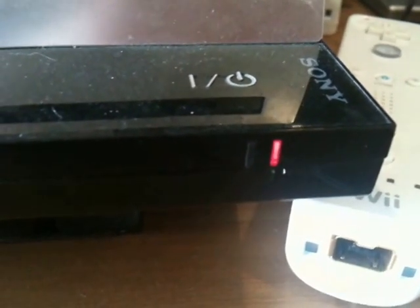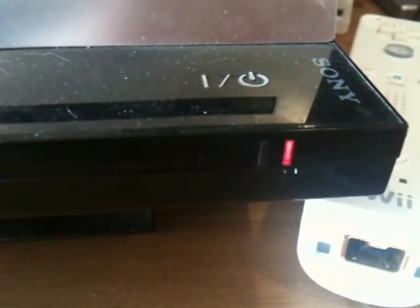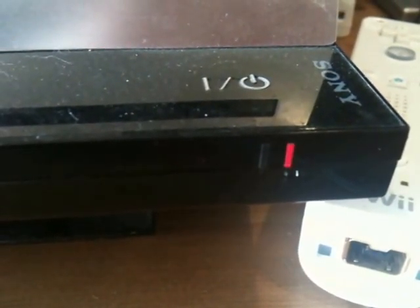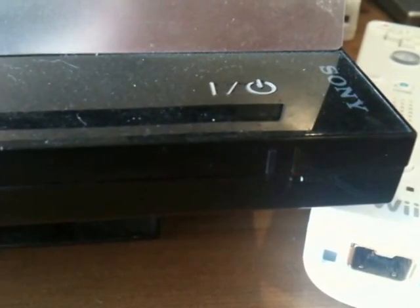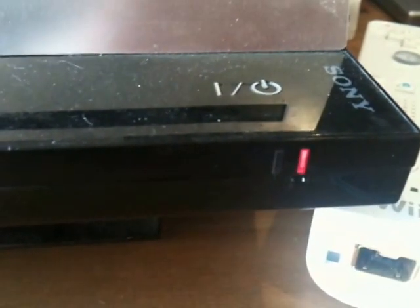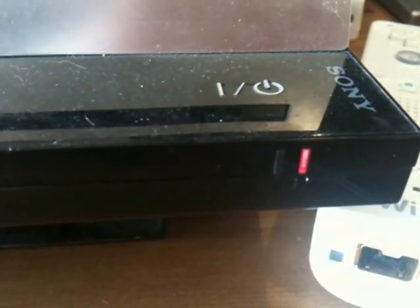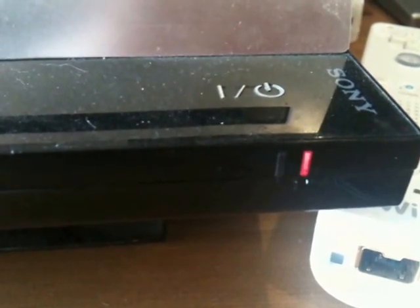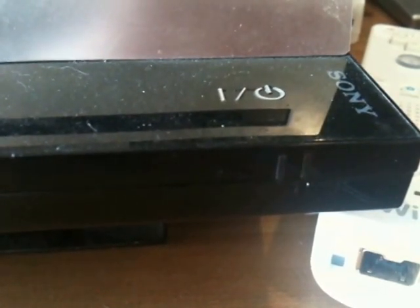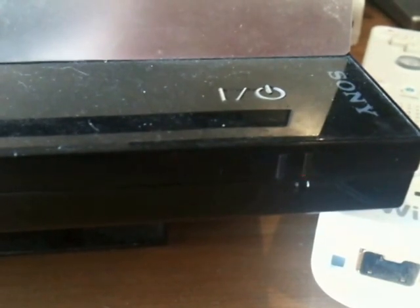So this is the yellow light of death, so named despite actually being a red light. This will happen on older PlayStations that have been used for a while. Apparently it's when the solder connection between either the CPU or the graphics card heats up and cools a bunch of times from normal use and eventually just shatters, so you lose the connection between the processor and the motherboard.